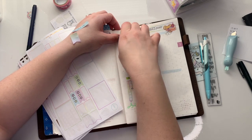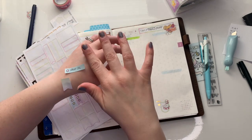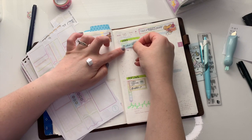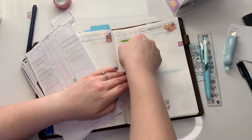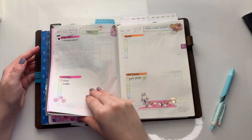That is what my dailies look like from here on out, and that's the last of my weekly. Thank you so much for watching — I appreciate you. Have a great week. Bye!